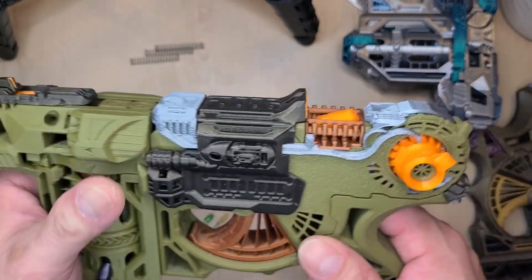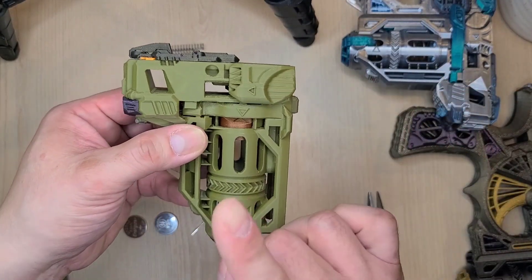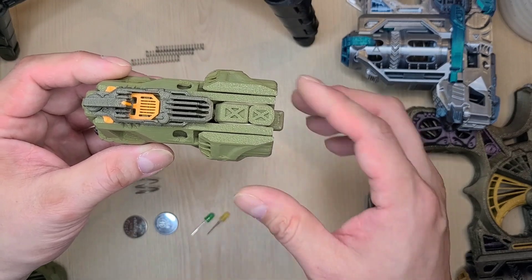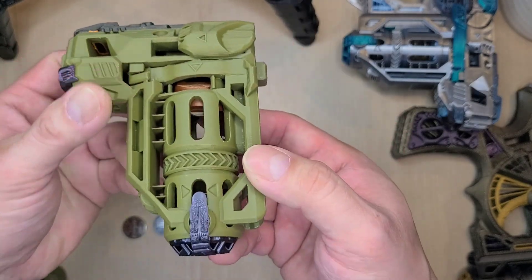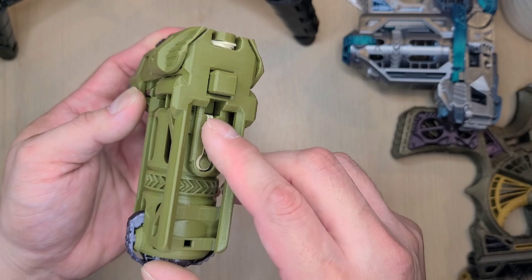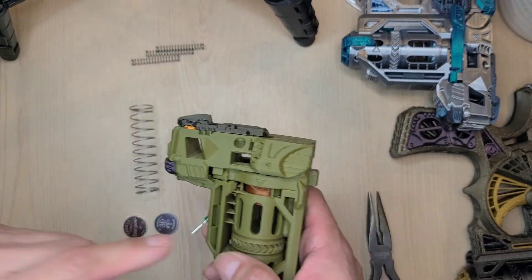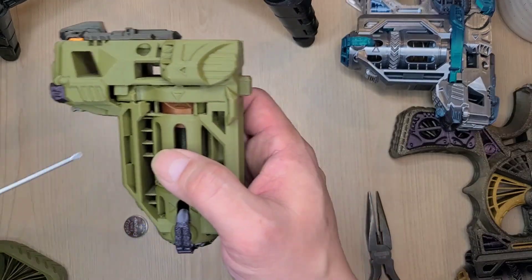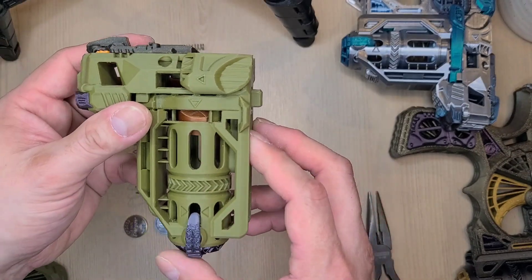For the magazine: if you want multiple mags, for each one on the no-hardware route you need two rubber bands. Loop a few loops on the top, and another one for the mag follower — this is where you drop your disc in.